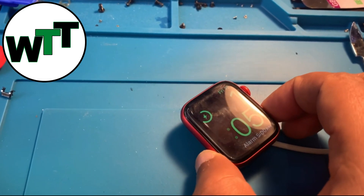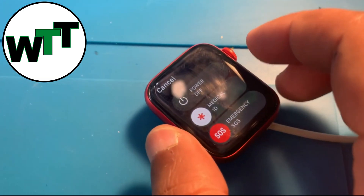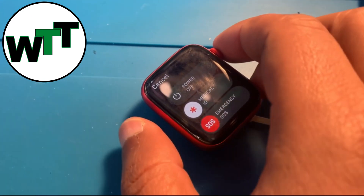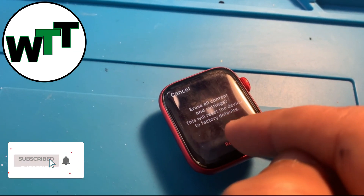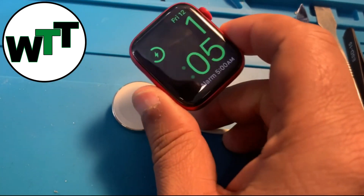What you need to do is hold down the power button when you see the screen like this. The power button is grayed out. Now you just need to hold down the crown, and it will say 'Erase All Contents and Settings.'